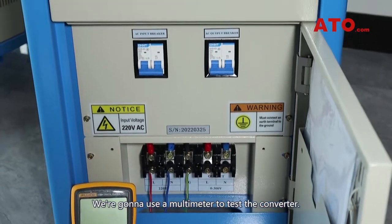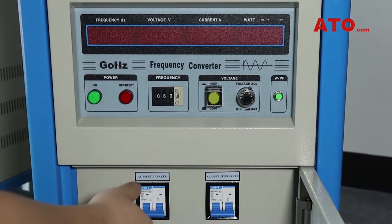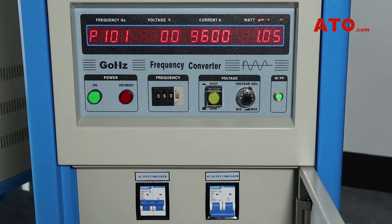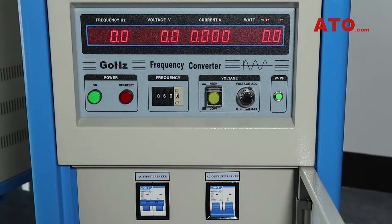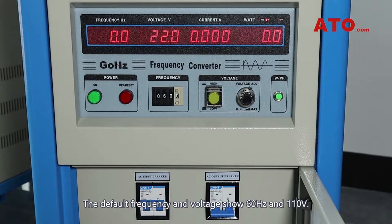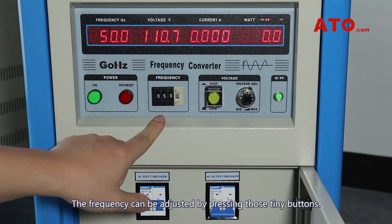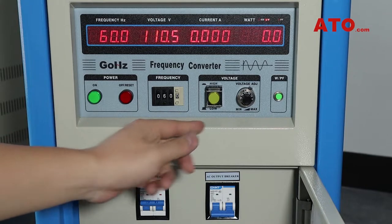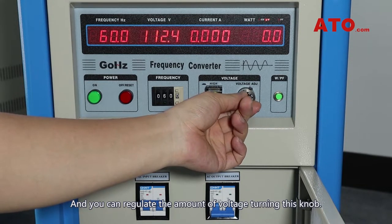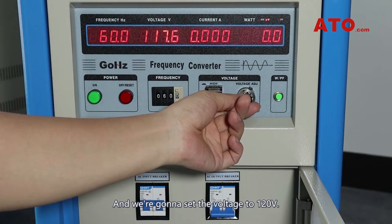We are going to use a multimeter to test the converter. Flip on the input breaker switch. Press the green button to power on the device. The default frequency and voltage show 60Hz and 110V. The frequency can be adjusted by pressing those tiny buttons, and you can regulate the amount of voltage turning this knob. We are going to set the voltage to 120V.